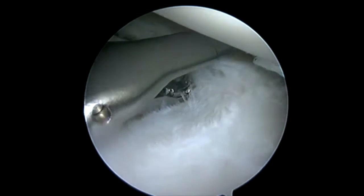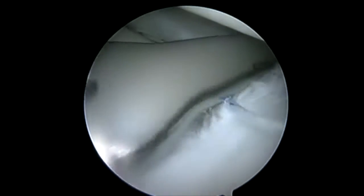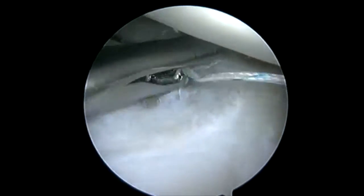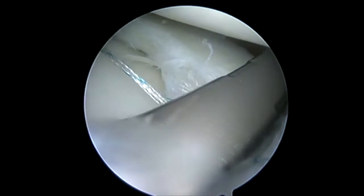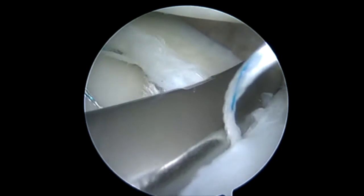These anterior horn tears are specifically in the lateral meniscus. I'll tunnel underneath the lateral meniscus from the lateral portal — medial, obviously. I just go through the medial portal, visualizing from lateral. I'll place the spinal needle underneath the inferior lamina and just shuttle a suture around the anterior horn.